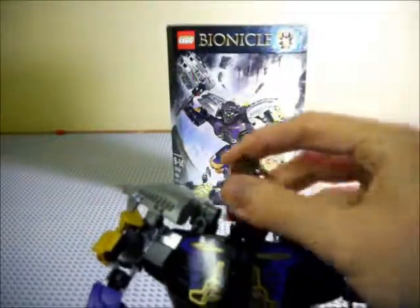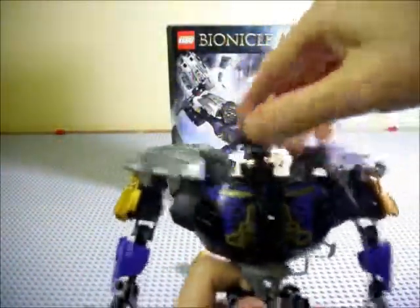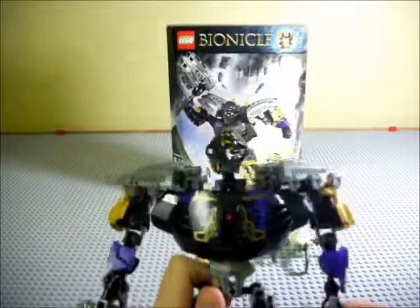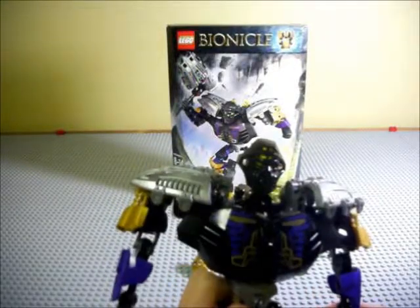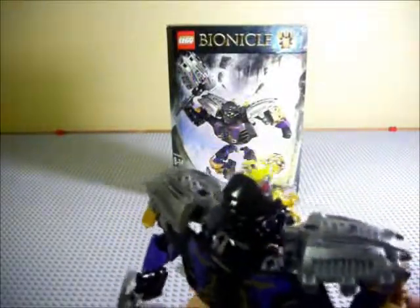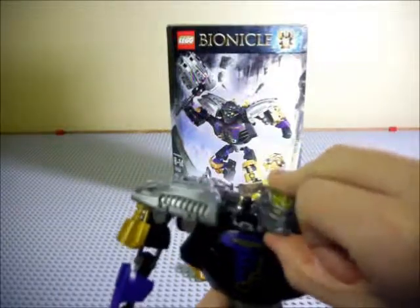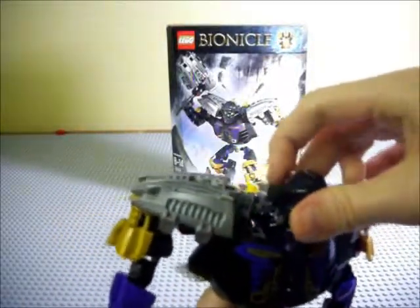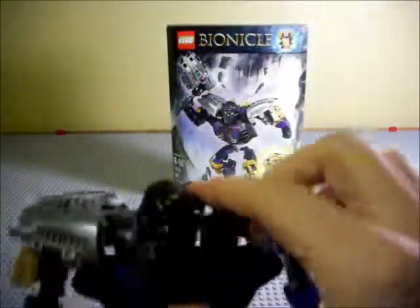Something I find interesting is Onua's neck — you can kind of do that, because it's got one of those pieces on there that connects to the head. This is actually how the instructions tell you to keep the head, but that doesn't look right. Just put the neck like that — I'm really digging this mask. This looks really, really nice. I really like the way this mask turned out. This is probably one of my favorites out of the new line of Bionicle sets.